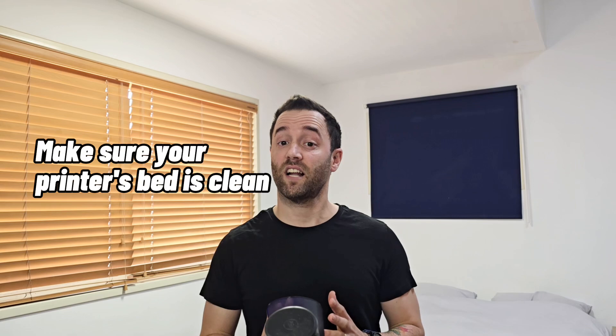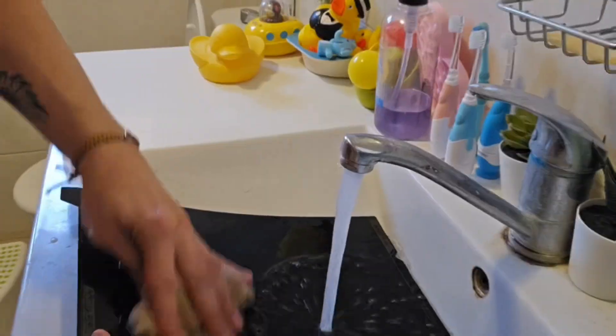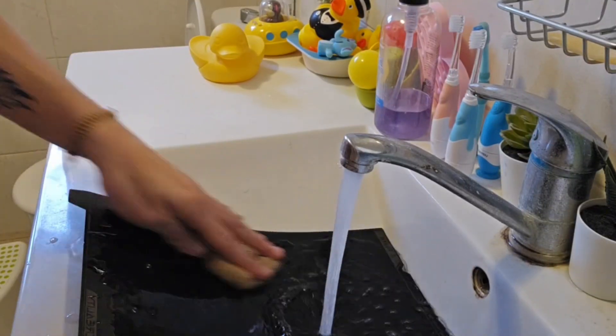So what do you do? First of all, make sure your printer's bed is clean. Most of the time you can just look at it and make sure there isn't any leftover filament from the last print. But I do recommend once a week, if not more, to clean the bed with some regular dish soap and water and make sure it is perfectly clean. There are other methods like using alcohol or different cleaning sprays, but the bottom line is keeping the bed clean is the main thing to remember.